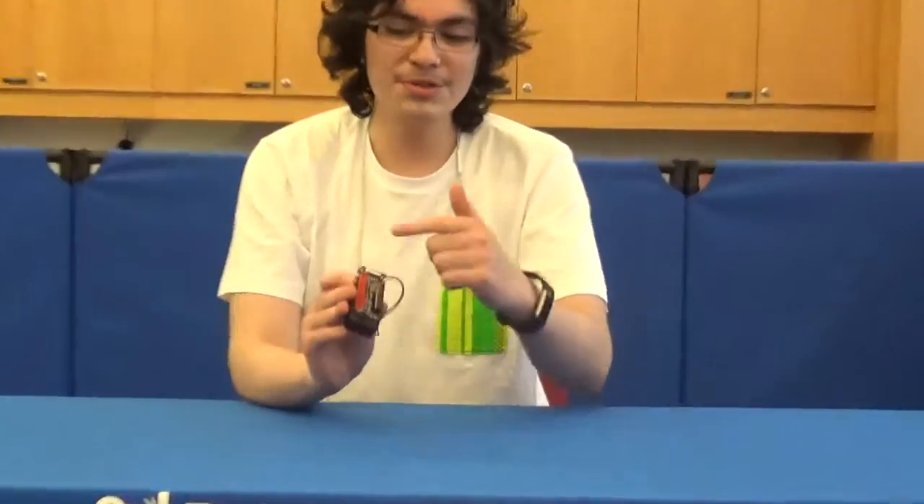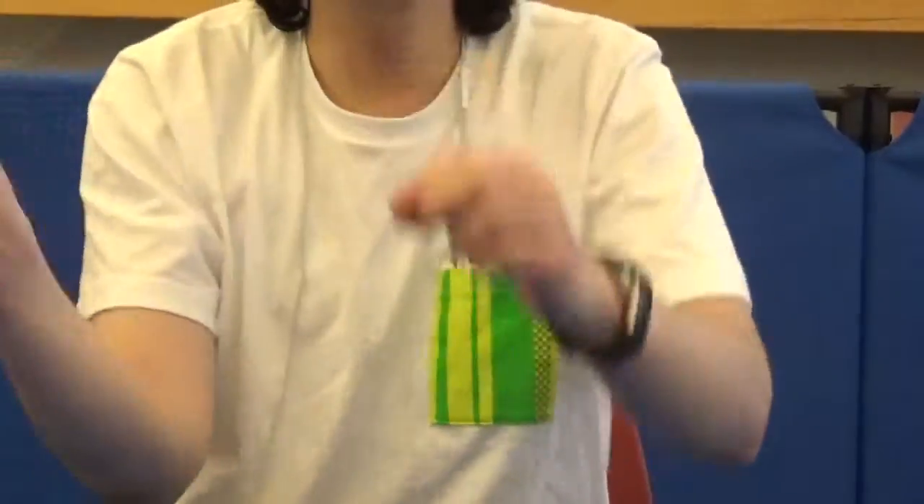Hi, my name is Sebastian. I go to Manhattan Hunter Science High School. I worked on the Mini-POV3, which is supposed to show an image based on how you move it back and forth. I'm going to show you an example right now.